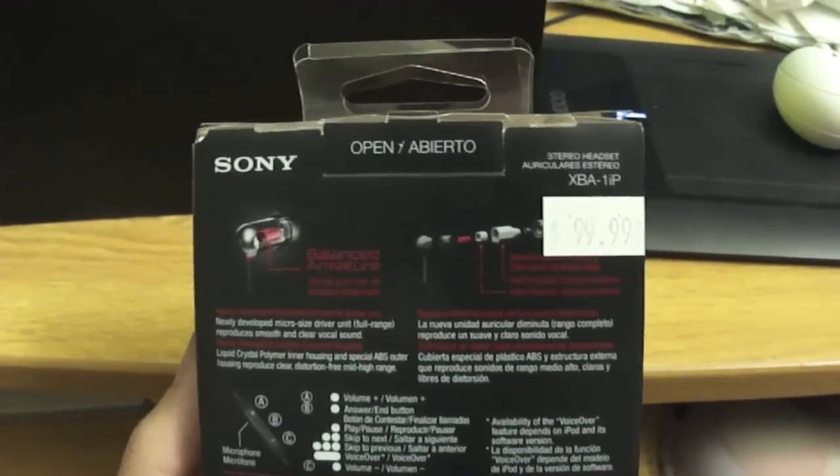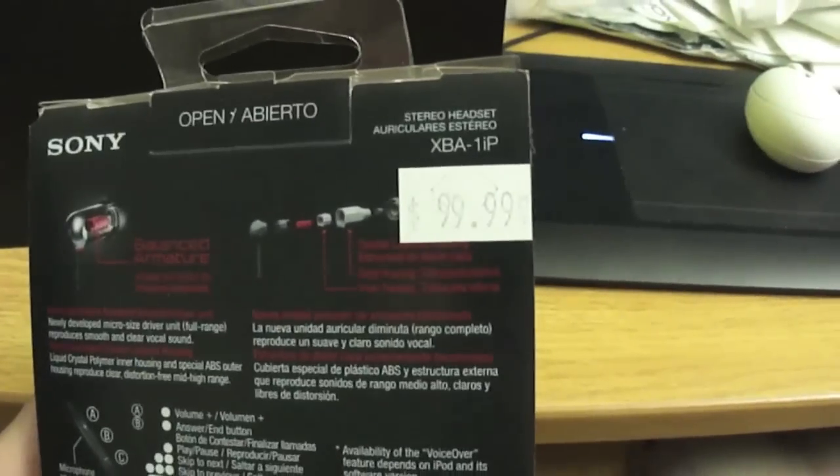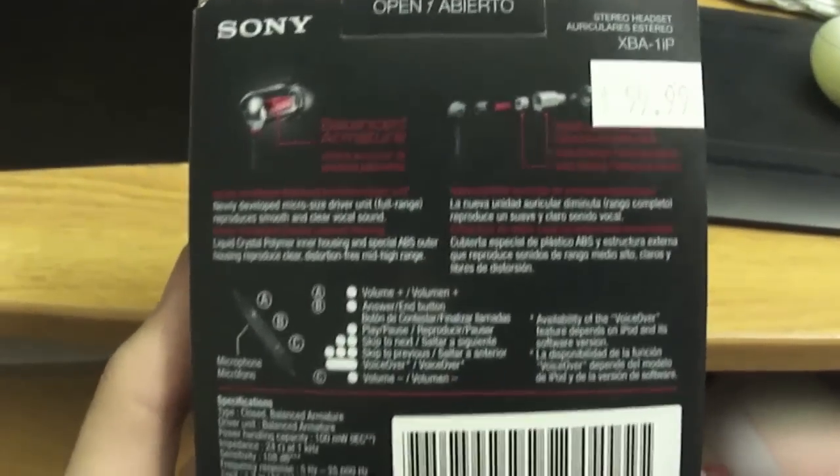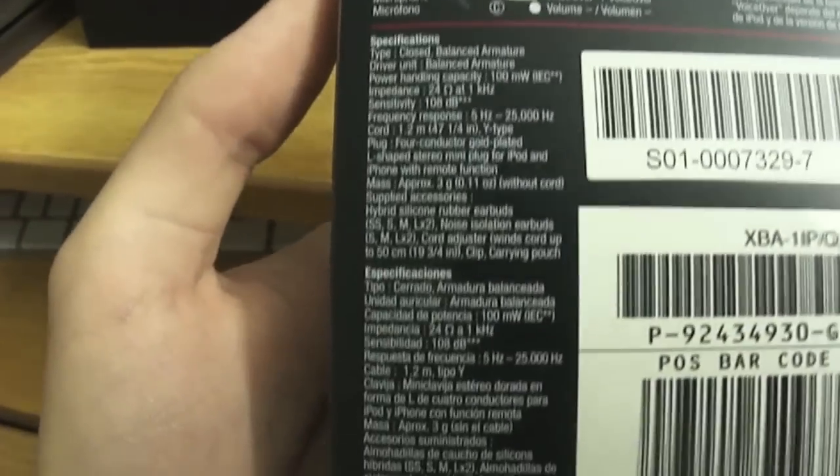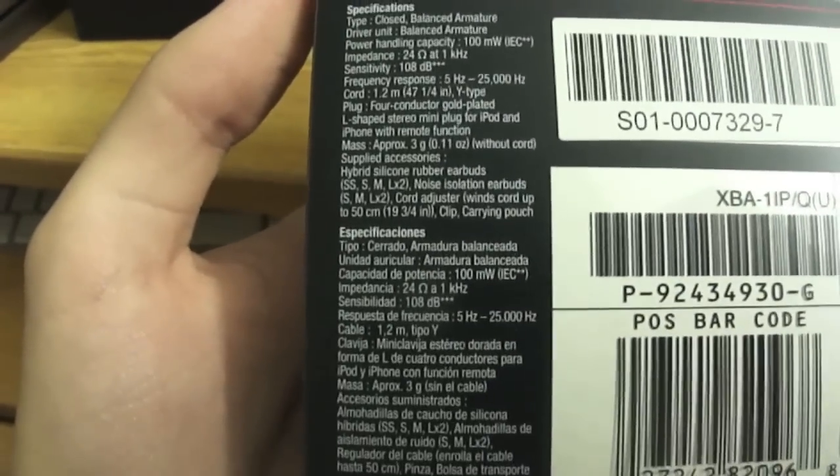There's the bottom with all the wonderful legal text. Here's the right side. I don't know if it will actually focus on what it's compatible with, but it's fairly compatible with stuff. Here is the back — that was the price before student discount, which is a lovely thing. So all the specifications and stuff. That's the right side, that's the top.